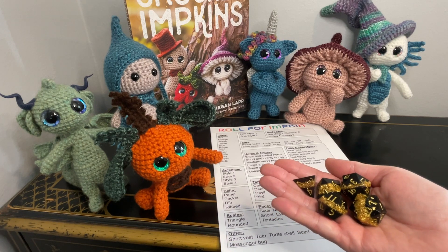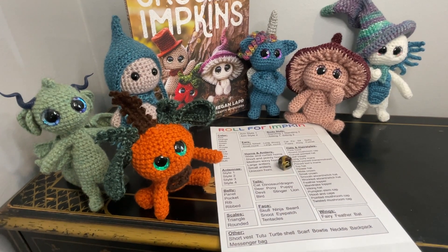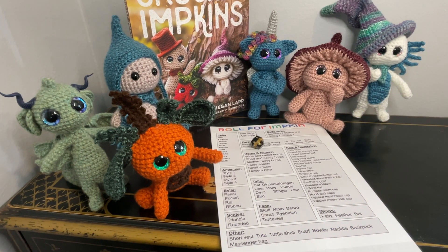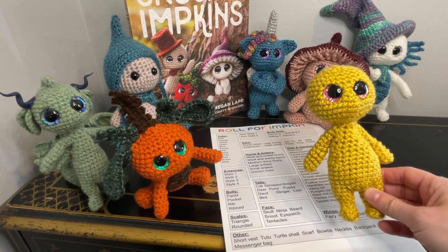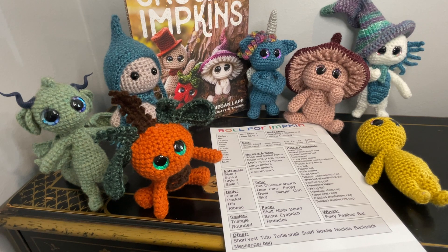We're gonna roll for Impkin! We rolled: color — yellow, red, and brown; arm style — one; body style — one; and roll for ears — pony.